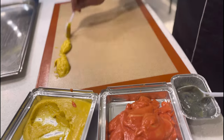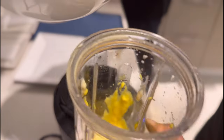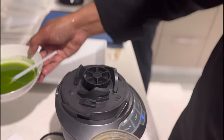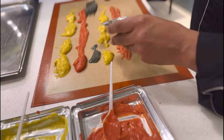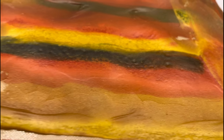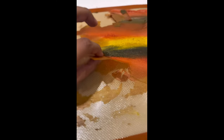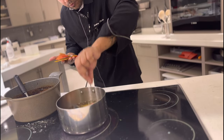Now we're going to make it into three colors: one with turmeric, one with paprika, and one with herb oil — so be creative with it. Lay them flat on a sheet and bake in the oven at 140°C for about eight minutes. Peel them off from the mat, then fry them at 160°C for about 30 seconds.